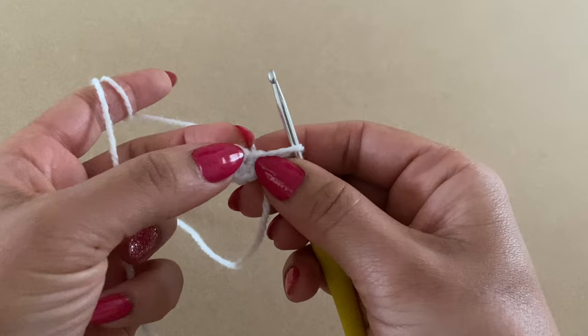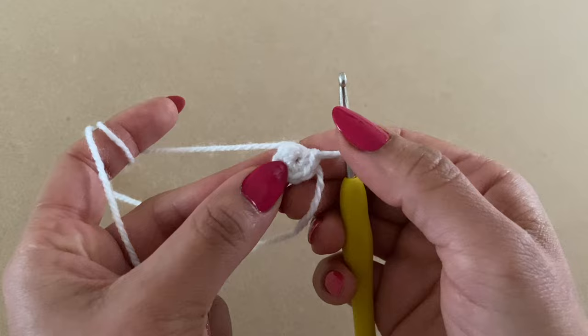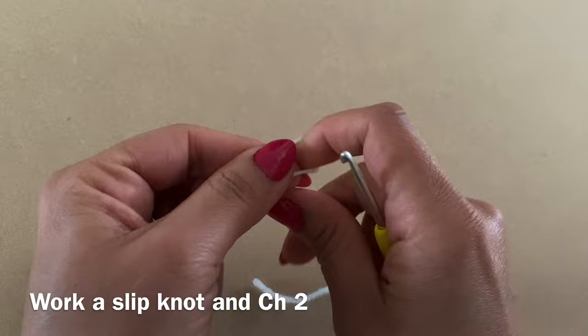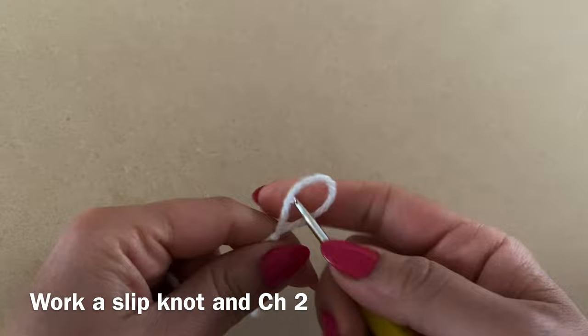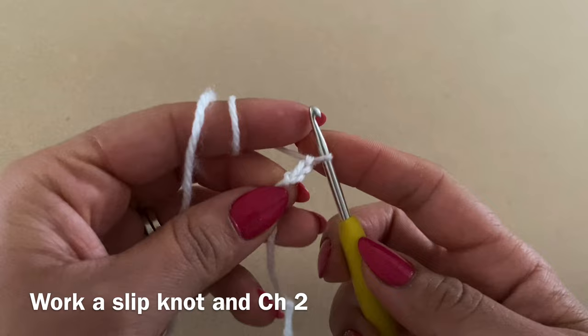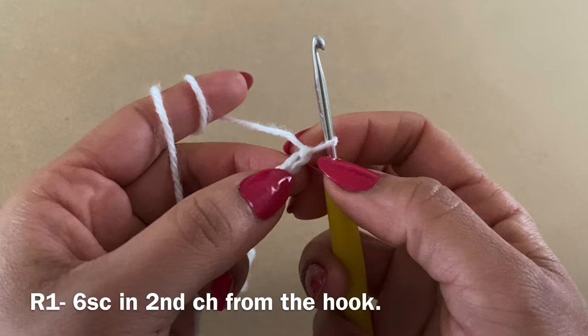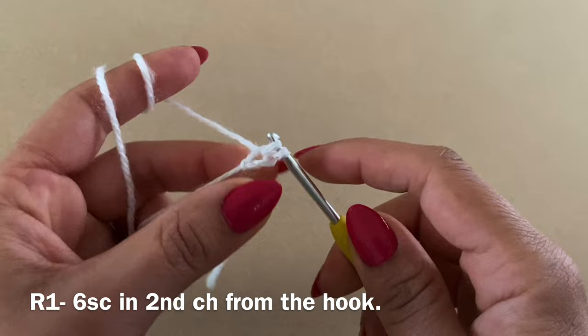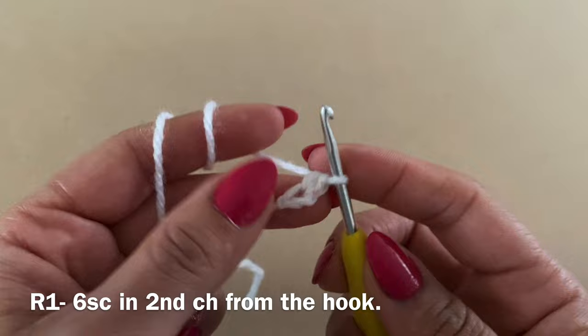If you're not a fan of magic circles, here's an alternative. Undo this and start again — this time we're going to make a slip knot. Once you have your slip knot, chain two: yarn over pull through the loop, yarn over pull through the loop. Once you have your two chains, skip the first chain next to your hook and work your stitches in the second chain from your hook. Insert your hook into that chain stitch, yarn over, pull up a loop, yarn over, pull through two — that's your first single crochet. The effect is exactly the same, so just use whichever method you prefer.